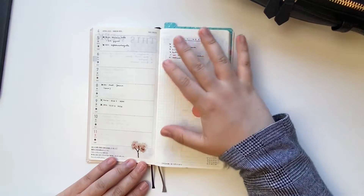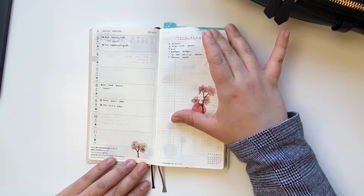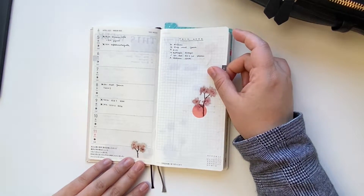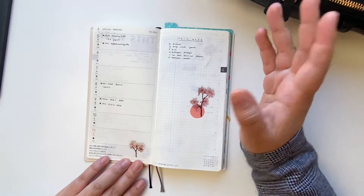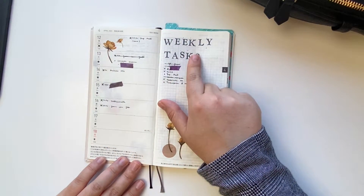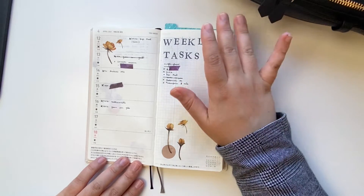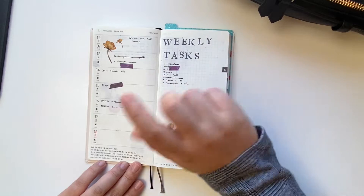Another very simple week using some stickers and dot washi stickers — nothing much happening. I was going a lot to the hospital since February, so basically all my appointments are there. I don't usually write down all my work stuff here because I have my work planner and bullet journal for that. This is more like a personal planner, but I do mark down some meetings since I won't be able to do anything personal at those times. Transferable stickers are perfect if you don't want to bulk your Hobonichi up — they're just amazing, though a little expensive, so I try not to use them every single week.